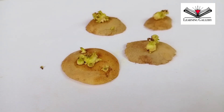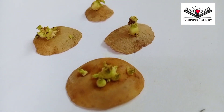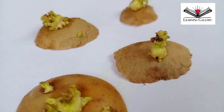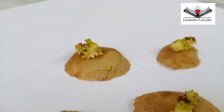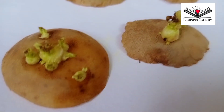Here you could see the portion of the sprouted tuber that I have cut and am preparing for plantation in a clay pot. See how beautiful the sprouts are. From these green sprouts, roots and stems will grow. Now it's time for plantation and observation.